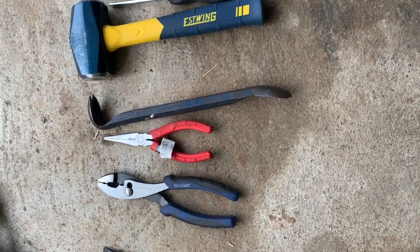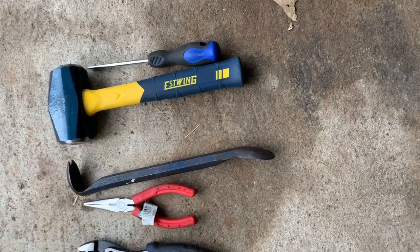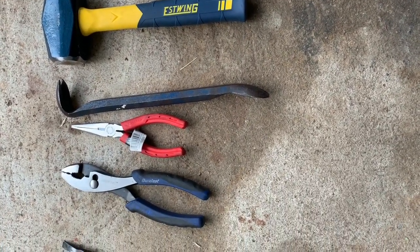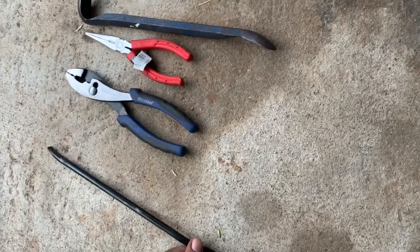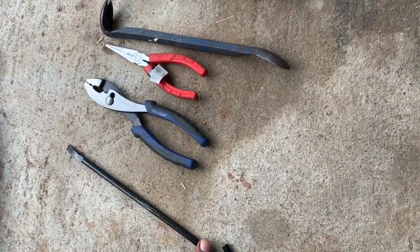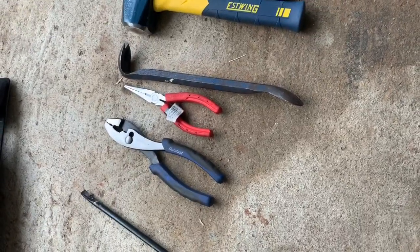Here's a short clip of the tools I use to do this job: a Phillips screwdriver, a short fat hammer, a mini crowbar, needle nose pliers, regular pliers, and this piece — the tire iron — for jacking up the car, just in case you need a little more leverage.